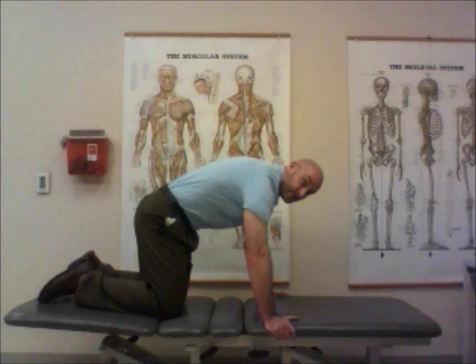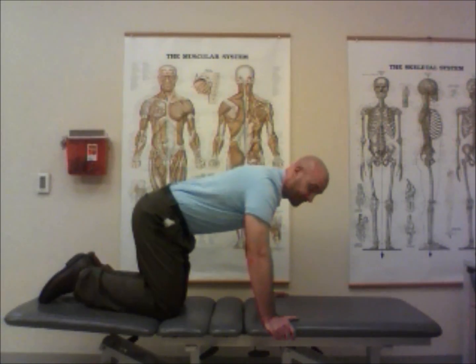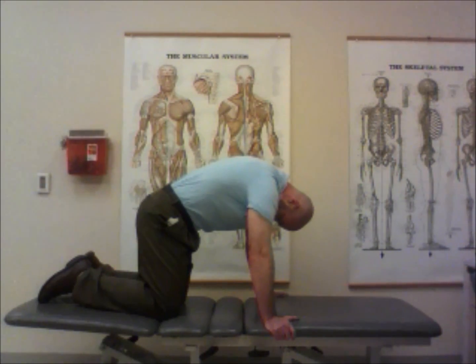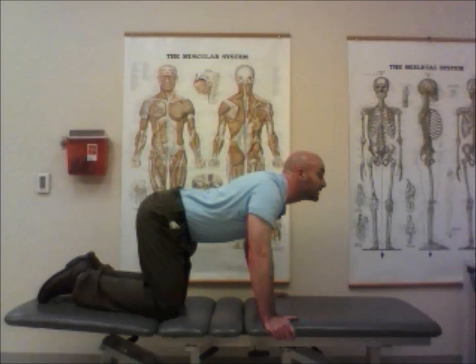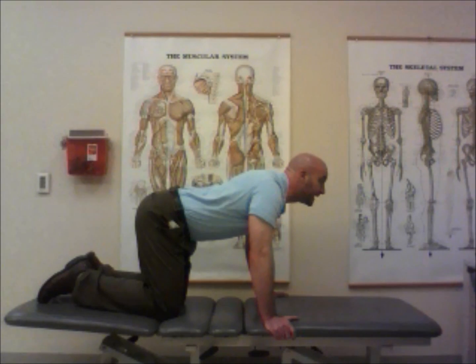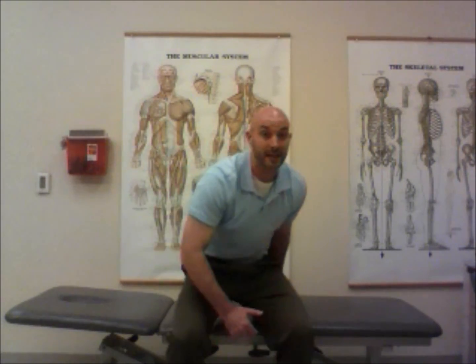After 15 repetitions of rounding and sagging the upper back, we incorporate neck motion. When rounding the back up towards the ceiling, bring your chin towards your chest. Hold for two seconds, then let the upper back sag down while looking up as far as you comfortably can with your neck. Hold for two seconds and reverse. Do this 15 times — sometimes 10 is sufficient, but if this is your first time, do 15 so you know for sure if it's going to work for you.